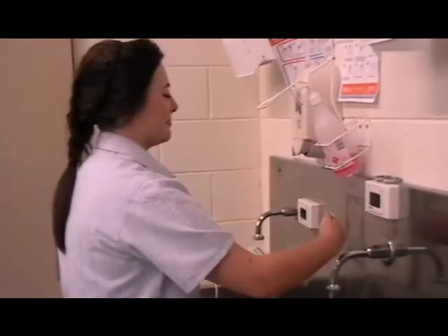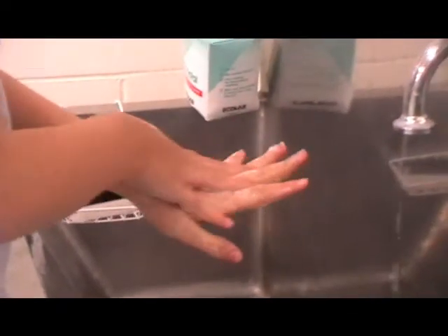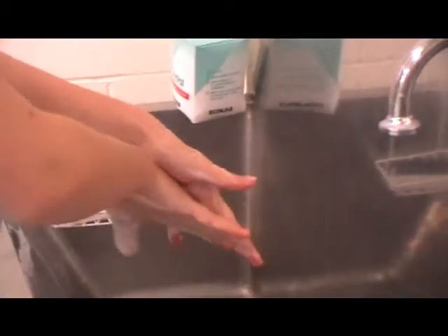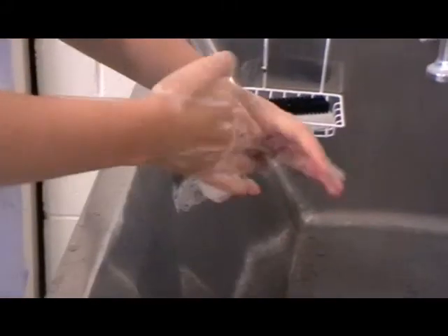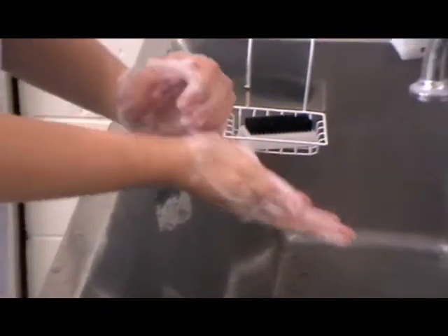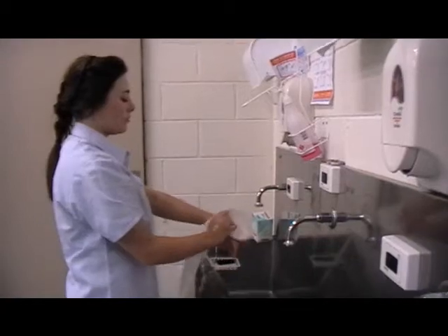Hand washing should be performed before and after patient contact to break the chain of infection. Hand washing should last for about one minute to achieve the best result.